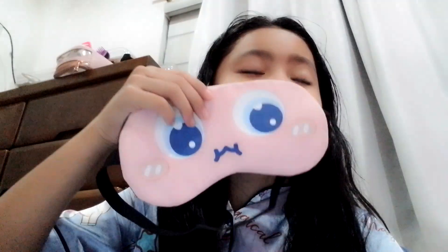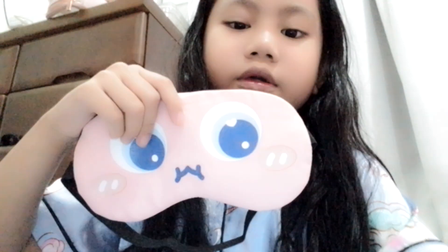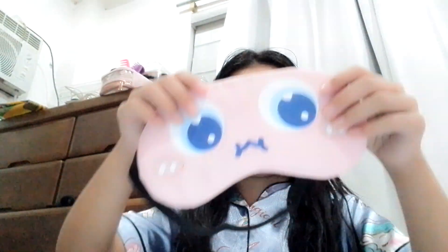Hey guys, I just got this sleeping mask — is it cute or not? I just bought it on SM. It's super cute with cute eyes. I'm gonna teach you how to wear it. First, you already have this one, and you can wear it before sleeping.